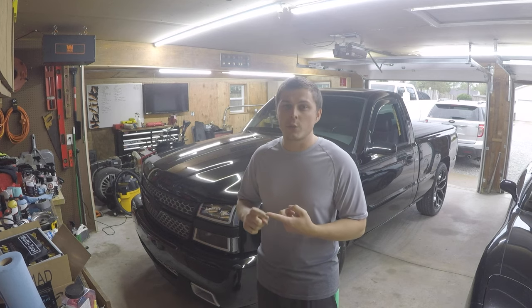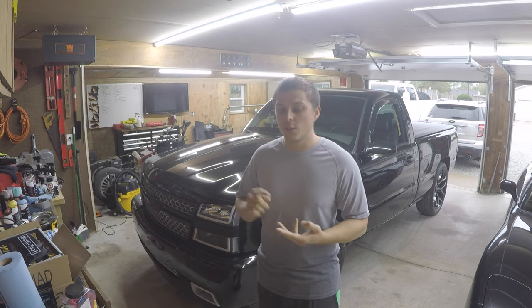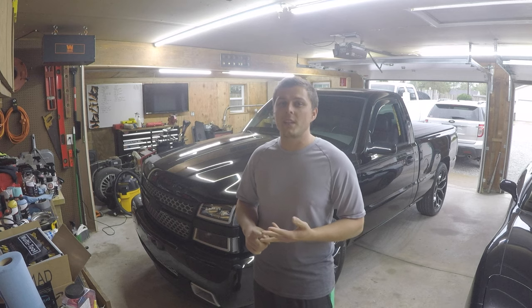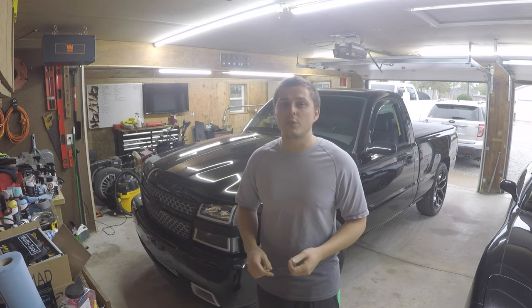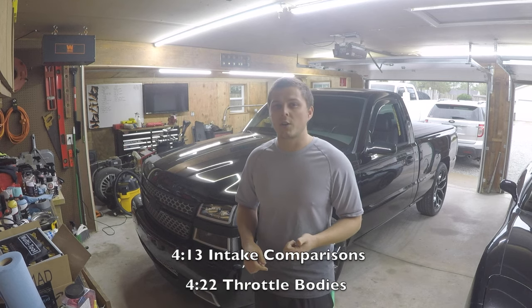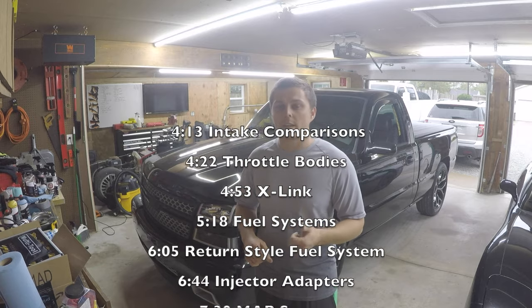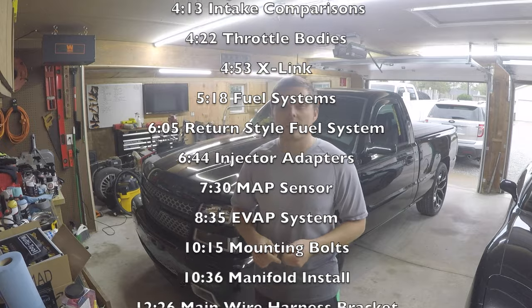You're here for one of three reasons: one, you're interested in doing the intake swap and want to know more; two, you enjoy my content; or three, you're in the middle of your intake swap right now. I'm going to put a table of contents up so you can skip right to the part you need and get back in the garage.